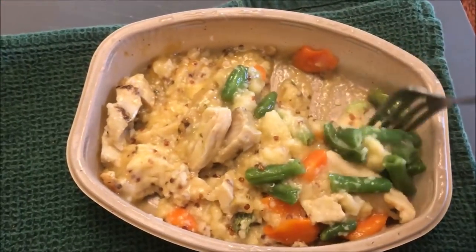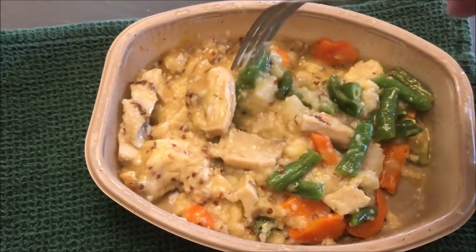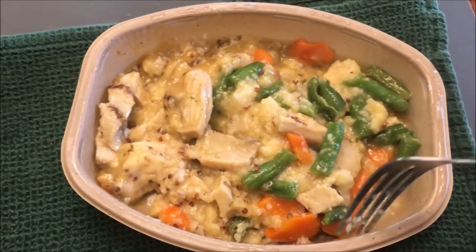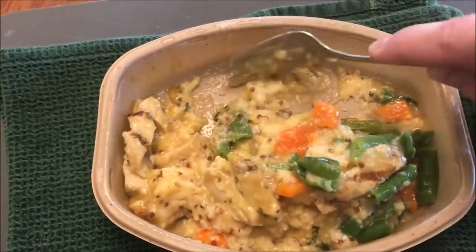You get quite a bit of the grits, a decent amount of chicken, and quite a bit of green beans and carrots too. I'm going to let this cool off for just a few minutes and I'll be back.